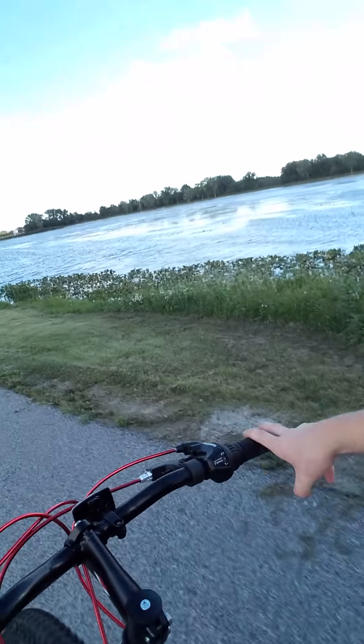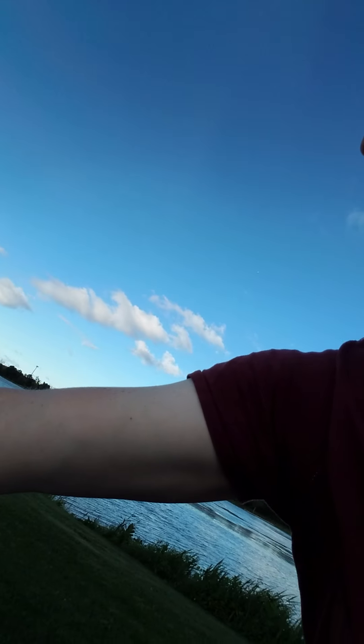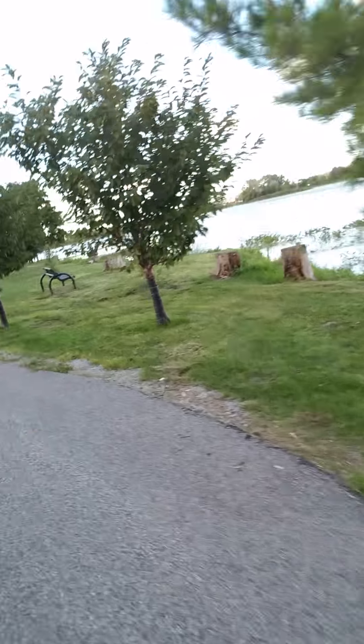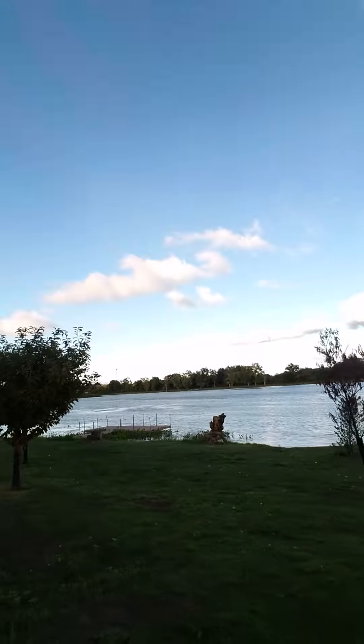Ricky, where were we going to fish — in that dock? Oh well. I thought we were fishing at the dock. Alright, there's the lake, we're going to go fish over there on that dock right there. We're going to fish over there, hope you can see it.